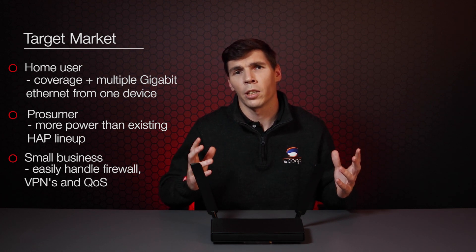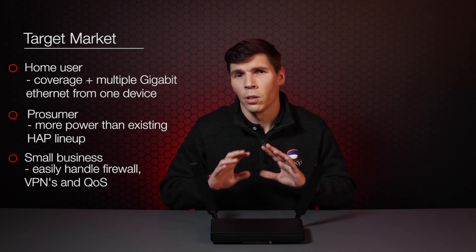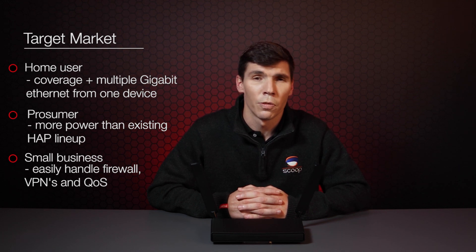The target market for this router definitely leans towards the home user side, where clients want wider coverage without installing too many devices. It also fits the prosumer user taking advantage of more advanced RouterOS features — you'll appreciate the extra processing power. And for a small business, this could be the ideal router. It's not quite a RB4011 but the specs are pretty close, and you should have no problems running it in a small business environment.